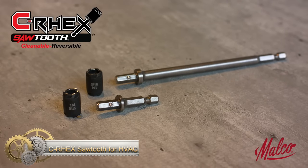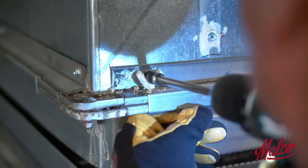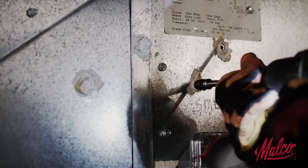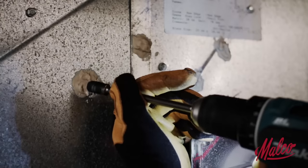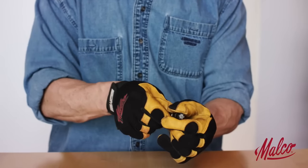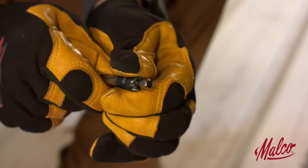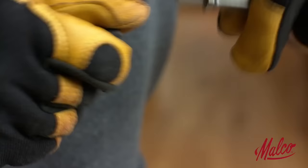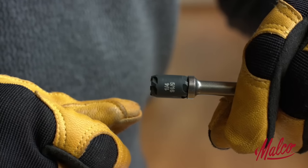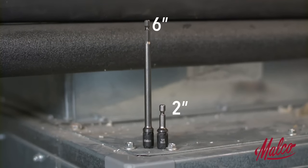The CR-HEX Sawtooth is a must-have for HVAC professionals. It offers both 1/4-inch and 5/16-inch hex sizes for easy installation. The integrated CR-HEX Sawtooth design cuts through sealants for quick fastener removal. Made with durable S2 steel, this hex driver is removable and reversible for easy cleaning. In case of sealant buildup, simply remove the driver to clear it. The deep-set magnet ensures fasteners spin-through and stays strong for long-lasting use — an ideal tool for trade professionals.